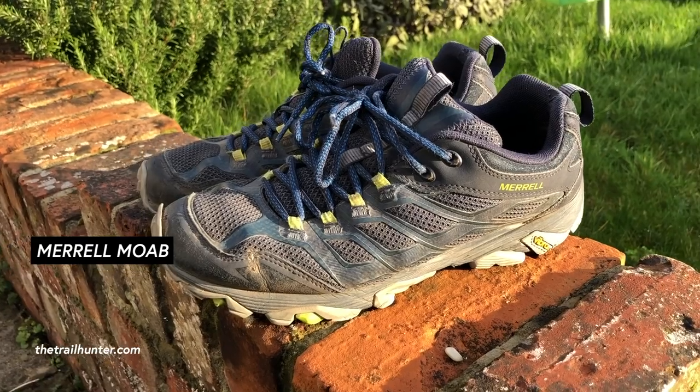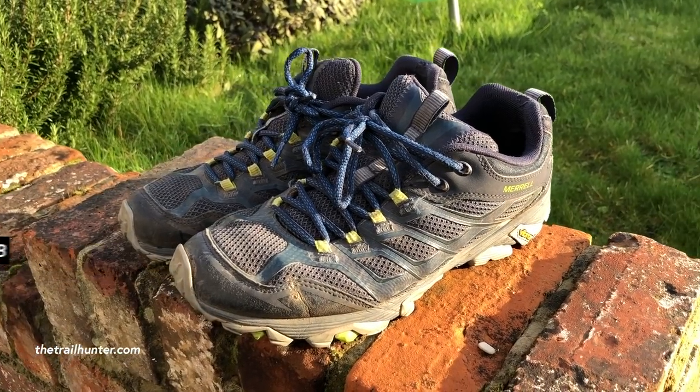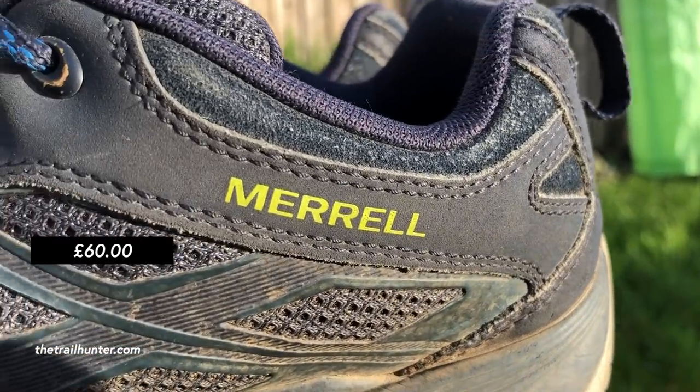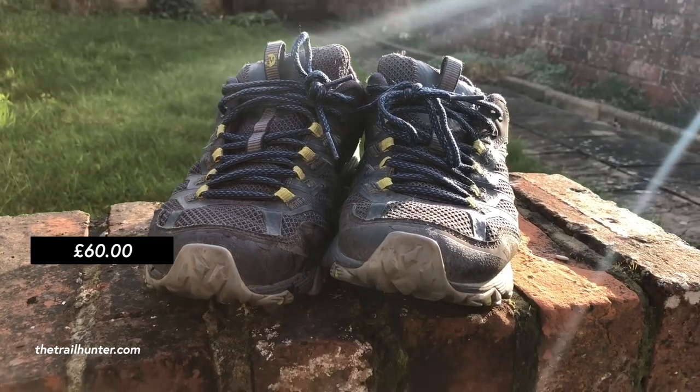For shoes, at £60 in Go Outdoors the Merrell Moabs are my ultimate choice for hiking on a budget. These are a lightweight trekking shoe, breathable and they dry pretty fast. It feels like you're wearing your Sunday slippers when you put these on and they don't need breaking in. They're not the lightest walking shoe but they're definitely lighter than boots and will save your feet from blisters.